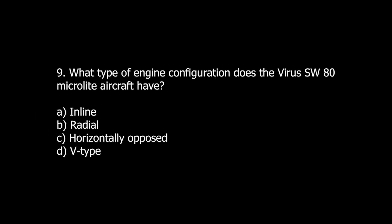Q9. What type of engine configuration does the Virus SW-80 MicroLite aircraft have? A. Inline. B. Radial. C. Horizontally opposed. D. V-type.